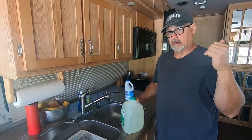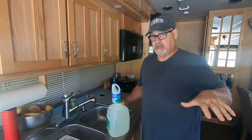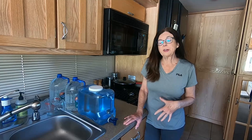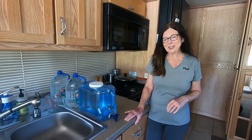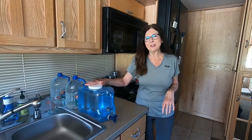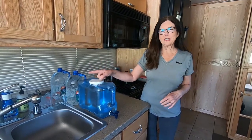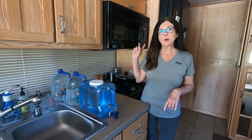Once the bleach solution is in the tank, I'm going to take the hose from the spigot at the campsite and top off the fresh water tank so it's completely full. Before we do that, since this process will take 24 hours, we filled up all the empty water containers we have — two gallons, three gallons, four gallons — so we can wash our hands, our face, and our dishes throughout the day without turning on the tap, the shower, or the bathroom sink.